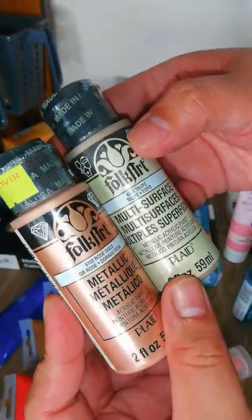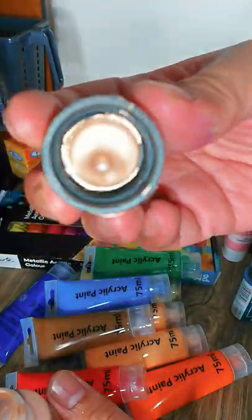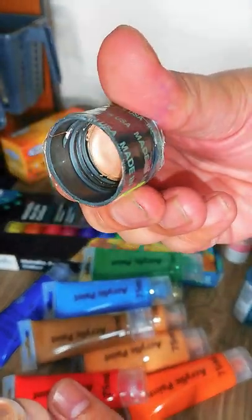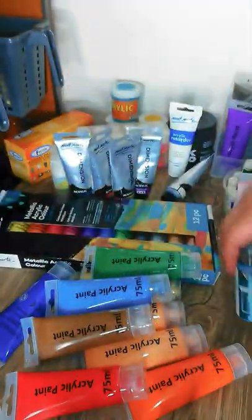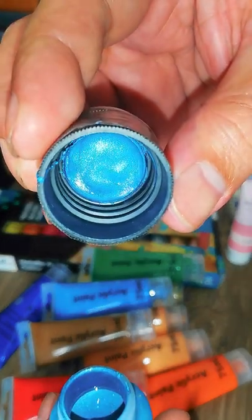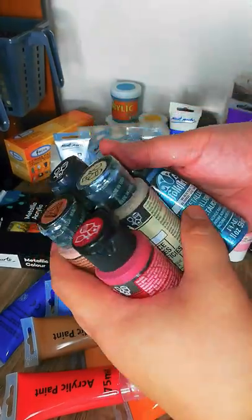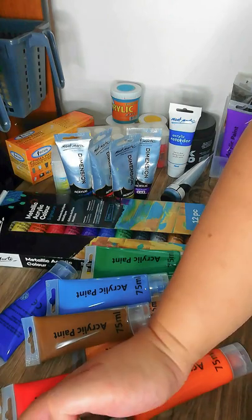I also have rose gold and taupe — the rose gold is really awesome. And the last one from the Folk Art set is blue topaz, which has an interesting shade. Unlike the other metallics, this one is more of a glittered metallic color. So those are all my Folk Art Plaid metallic colors.